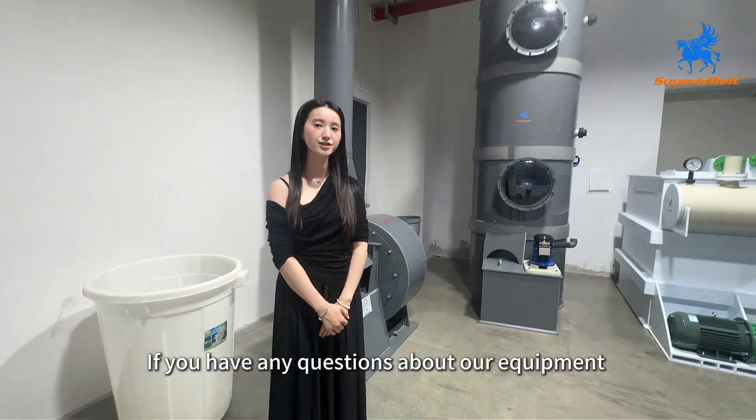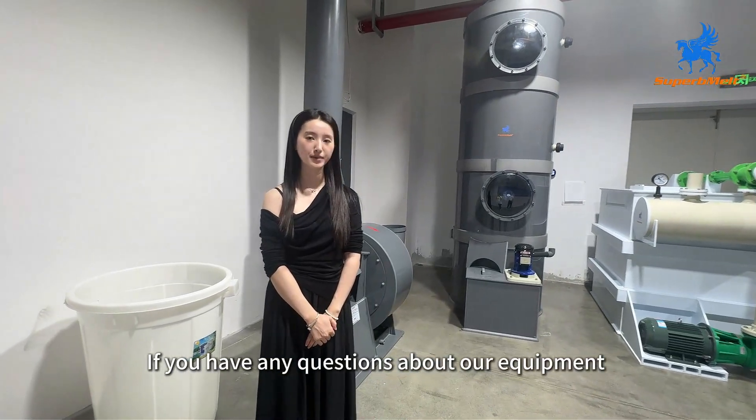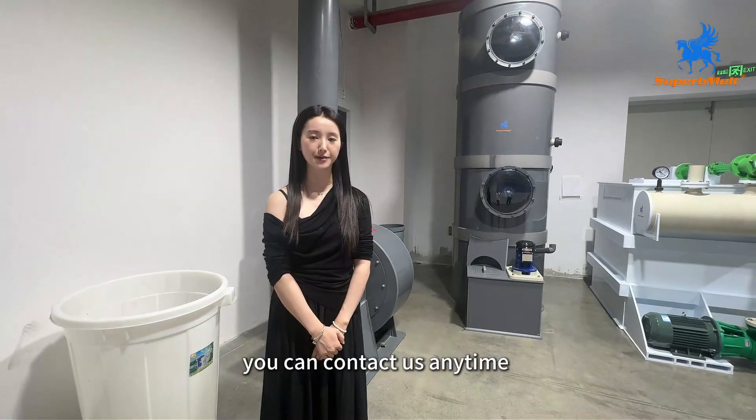If you have any questions about our equipment, you can contact us anytime. Thank you.